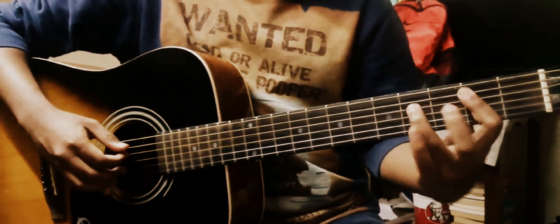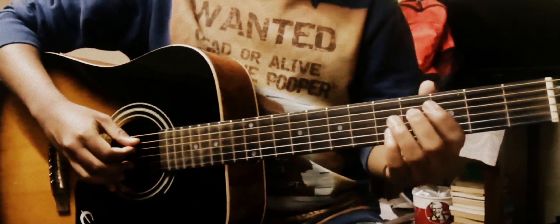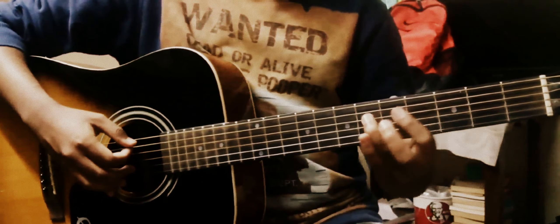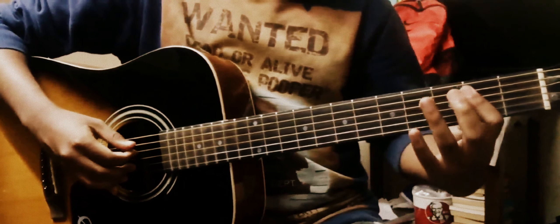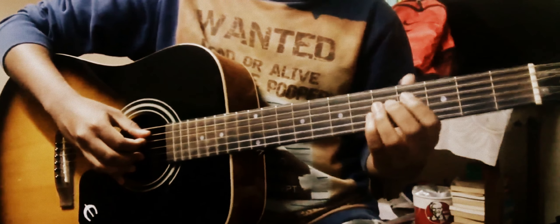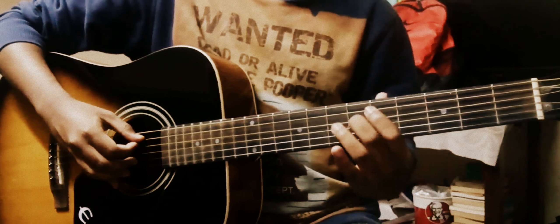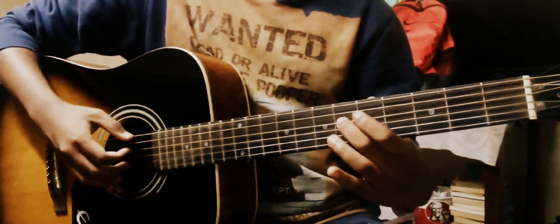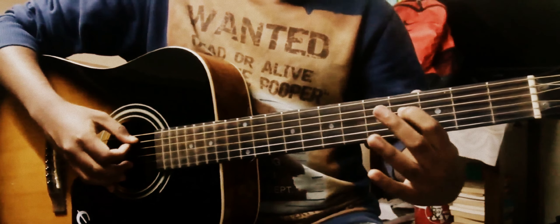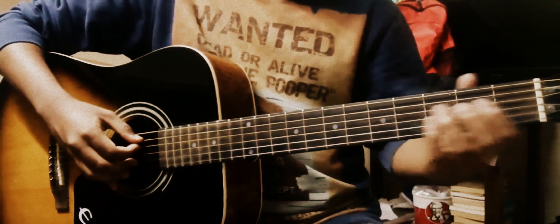Then you slide from the 4th fret to the 6th. Then you slide again from the 4th fret to the 6th of the D string. And then you pluck the 6th fret, then the 4th, then the 2nd. So that was that section.